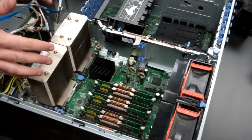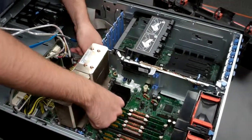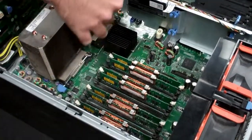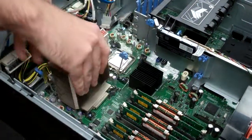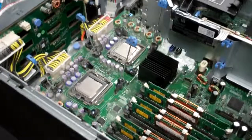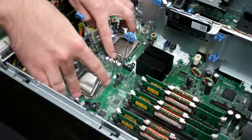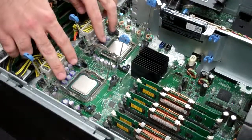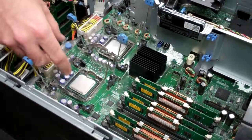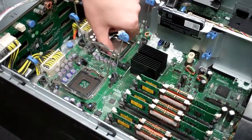Now you could do this with the motherboard either in the machine or out of it — I normally do it while it's in. Remove the procs. Then lift this lever, and that should let you grab them out. You'll notice that the easiest way to grab these is there's two little indents on the left and right side where you can kind of get your fingers around. Just be very careful about the pins.